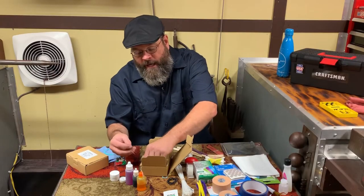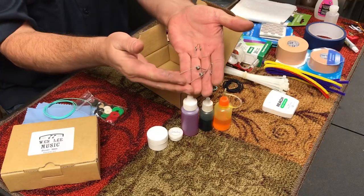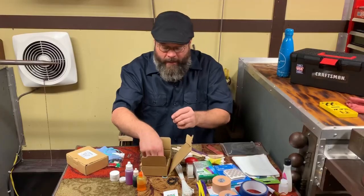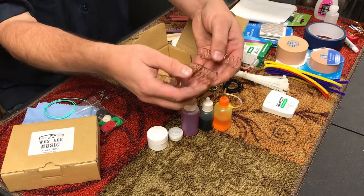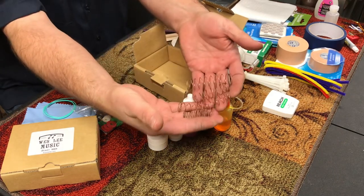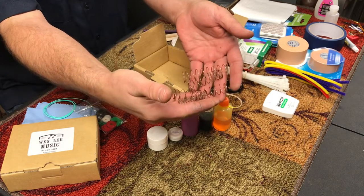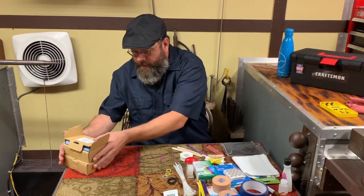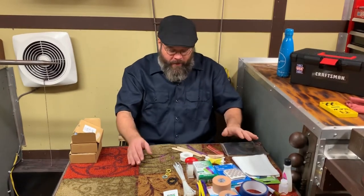A nice thing to have are some water key springs — these are the most common for the instruments I work on. And last in the brass box, just an assortment of the most-used springs, from trumpet all the way to tuba. So these are the things you can get from your repair technician.